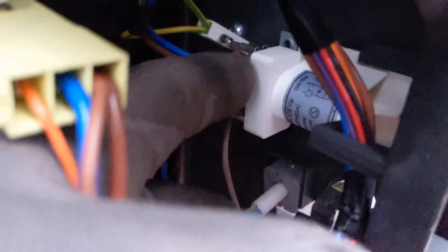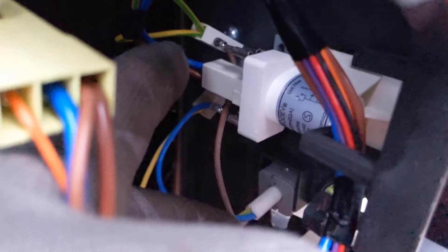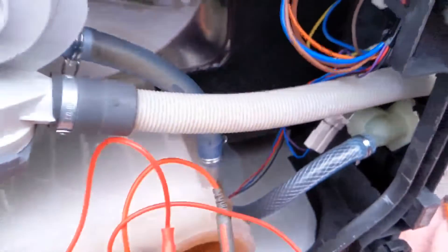We've got this filter here. I don't know how well the camera looks, but that wire is actually sitting on the neutral. I'm not going to say that's causing the fault, but what we'll do is we'll test this and go from there.